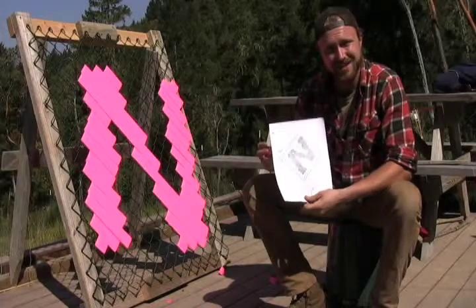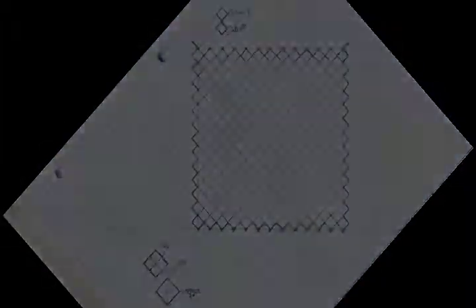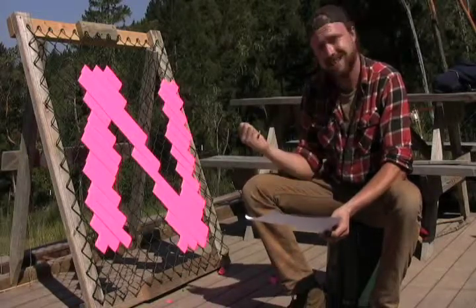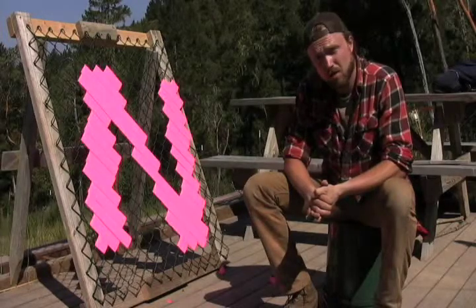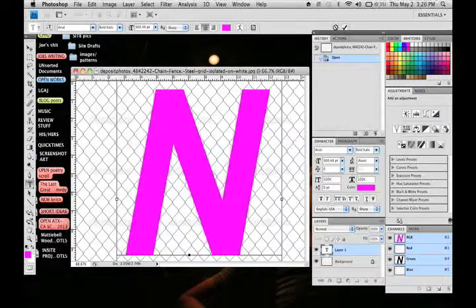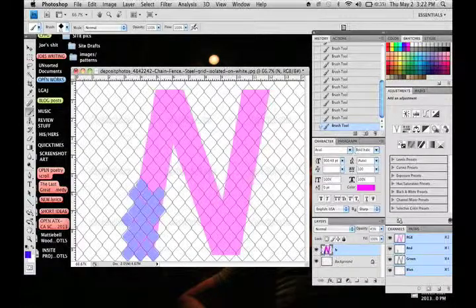The flagging tape wrapping process begins on paper first. Today, we will be using a subpar grid to map out our letter because I have not yet completed the drafts that are drawn to appropriate scale. I will be using a very basic bold italic Arial font, which will pose further aesthetic problems because it does not fit conveniently into the overlapping grid. Nonetheless, I will take a fence template, lay my N over the fence, and then fill the fence in until I realize that the font needs much more work.